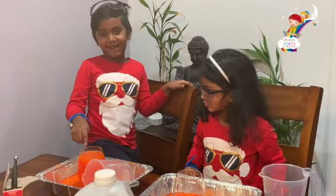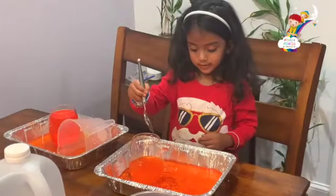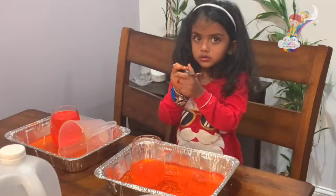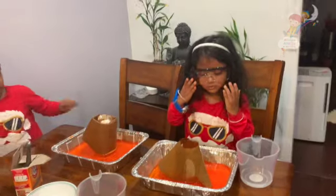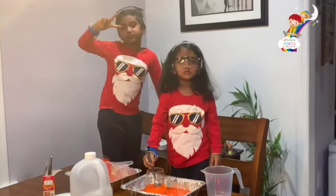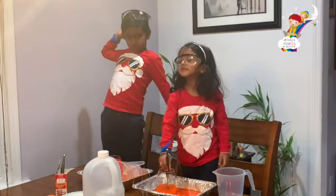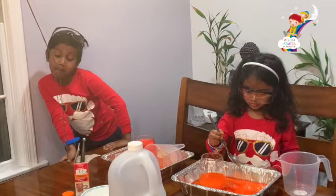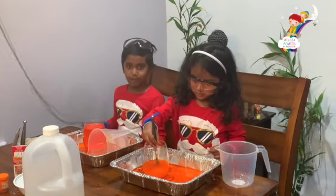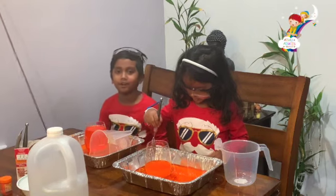The cup is lava! Don't drink it! Do I get a volcano? You can try this at home! Thumbs up if you like it! Awesome! Thumbs down if you don't like it! Bye!